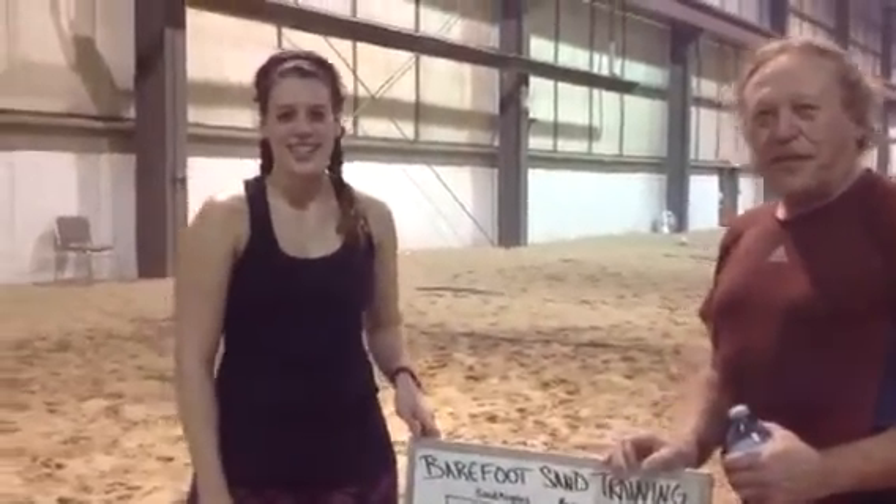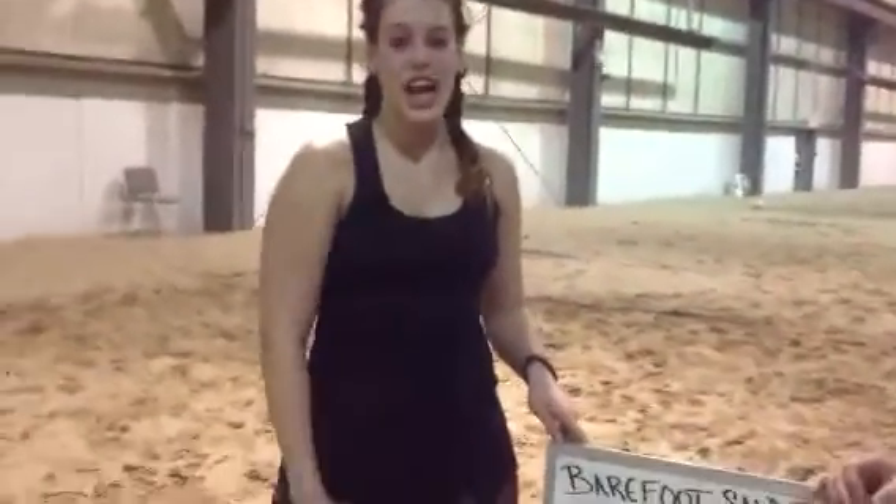Jess is very fit, very agile. So Jess, how long have you been doing this? I've been a trainer now for just over a year, but I've probably been doing it myself for a year and a half — when the program first started up in November of 2014.